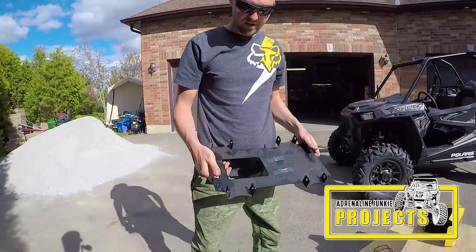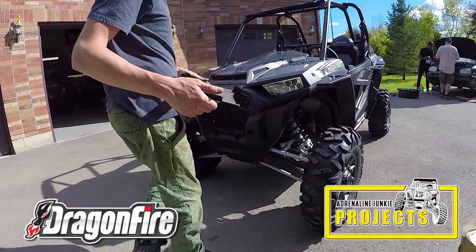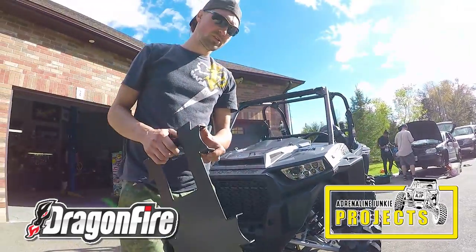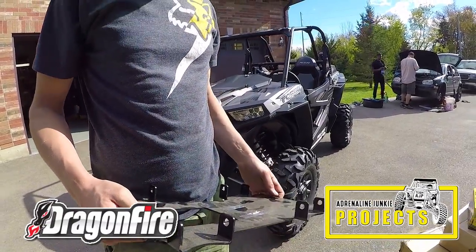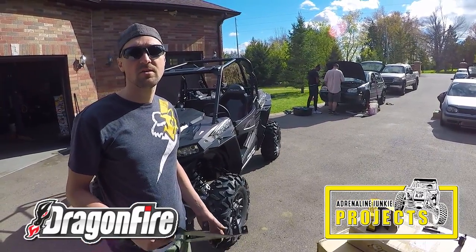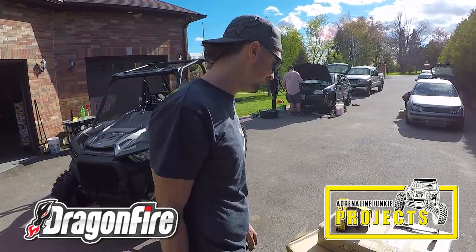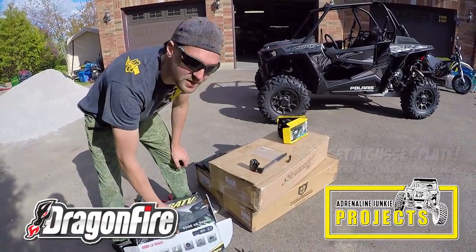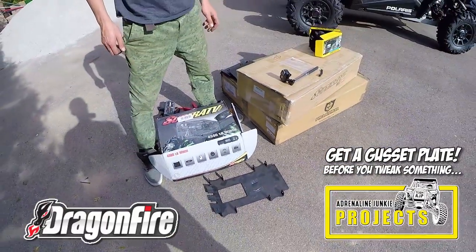Here we've got a Dragonfire Racing gusset kit for the front suspension. This is the same one that would go on an XP 1000. The gusset goes under here and it strengthens all the lower suspension mounting points for the A-arms — doubles the thickness pretty much. So if you smack an A-arm really hard or a tire on something, it's not going to break or tweak the mounts in the frame. You're going to break the A-arm, and an A-arm is a lot easier to replace than trying to fix a tweaked frame. This is the number one piece I would recommend everyone put on their machine.